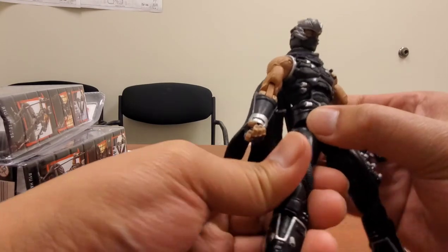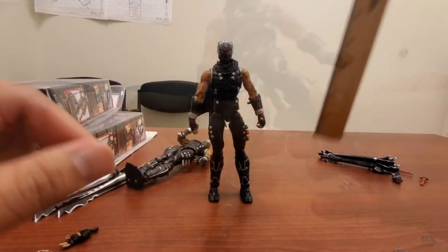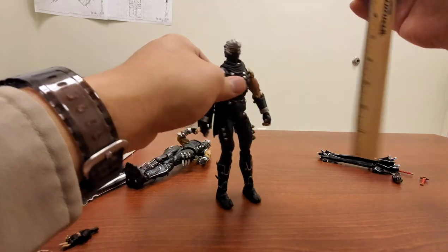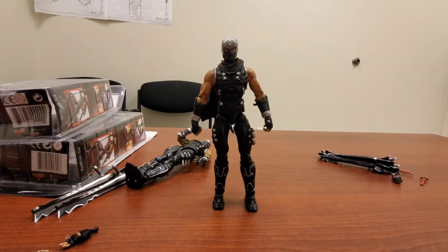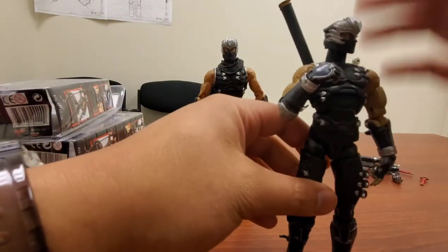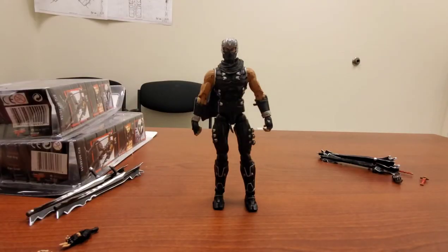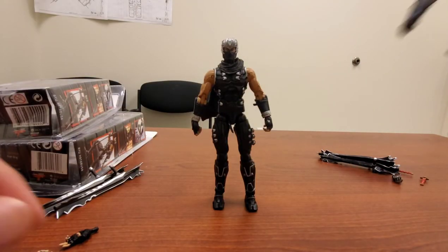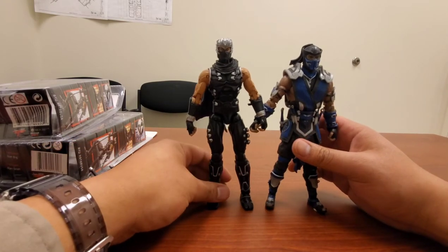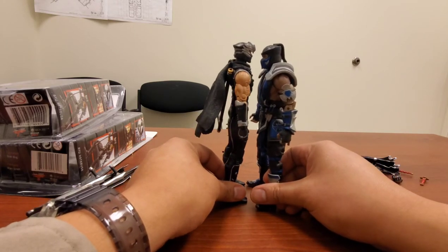Let's do a size comparison. The figure stands right at about 7 inches or just above. Size comparison with the bootleg — pretty much the same height. Here's a McFarlane MK11 Sub-Zero — these guys stand about the same height, so you could definitely put them in the same universe.